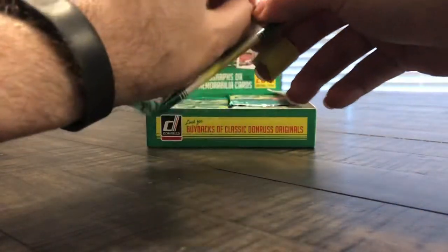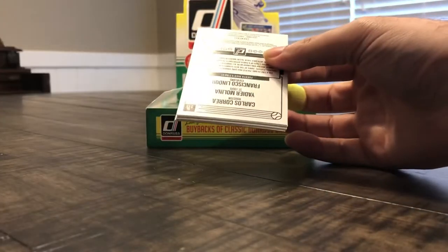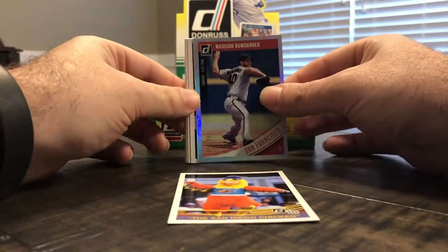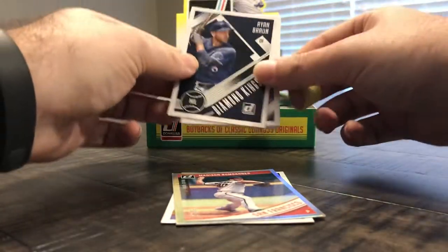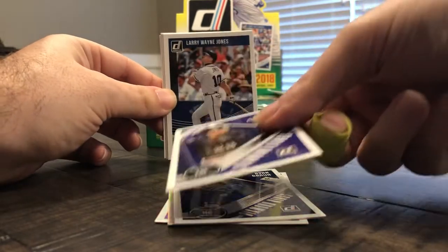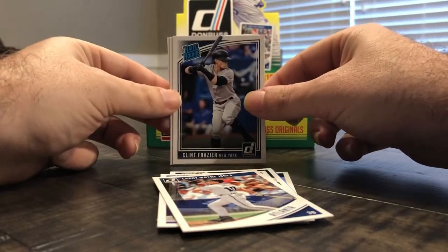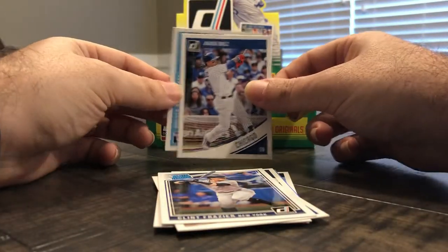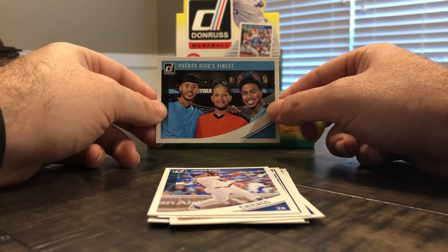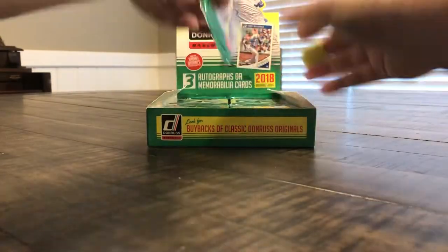Pack number three — hopefully our hits are more autograph heavy. We got the San Diego Chicken, a foil Madison Bumgarner, a Ryan Braun Diamond Kings, a Nolan Arenado Diamond King, Larry Wayne Jones better known as Chipper, rated rookie Clint Frazier, Javier Baez, and a Puerto Rico's Finest insert featuring Correa, Yadi, and Lindor — boom, that's a pretty cool trio.